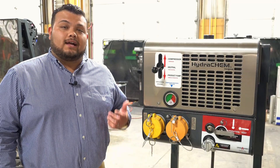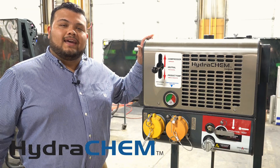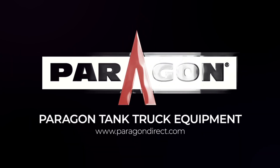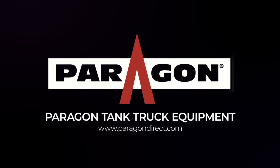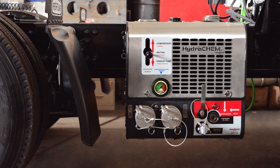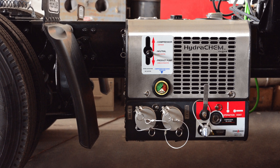Today we're taking a look at the Paragon Legendary Hydrochem System. Paragon has been manufacturing high quality tank truck systems for over 10 years, and recently the Hydrochem family has taken the chemical transport industry by storm. Today we are talking about the one that started it all: the standard Hydrochem chemical system.